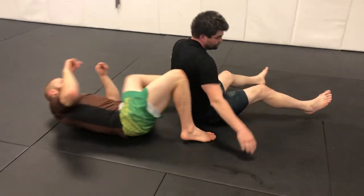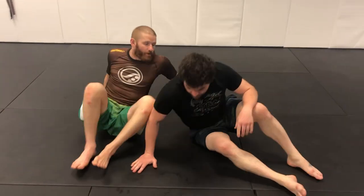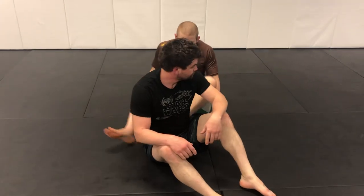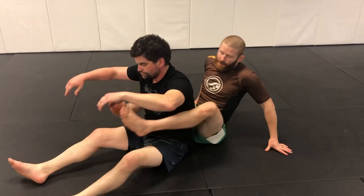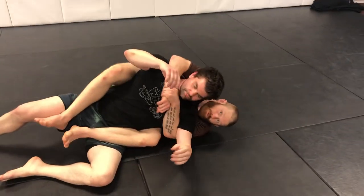We'll rotate and face the camera to connect what we've been doing this week. Once I end up in this position I've got my seatbelt and we're on the weak side.